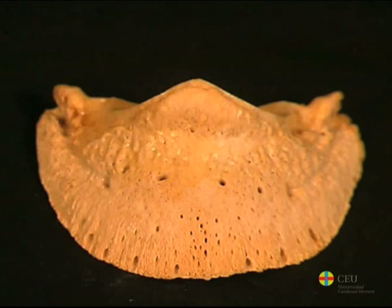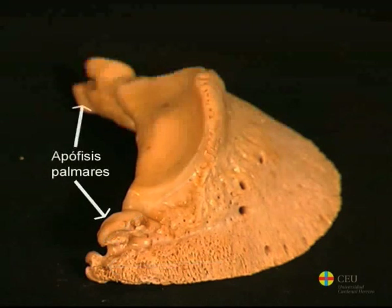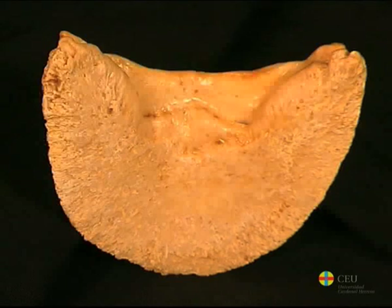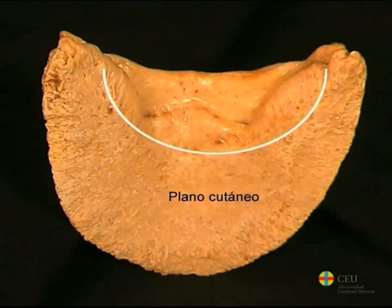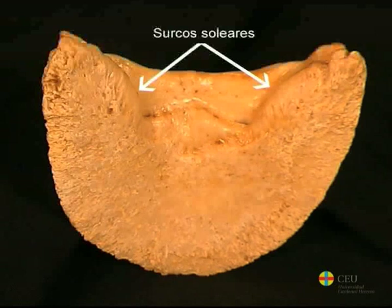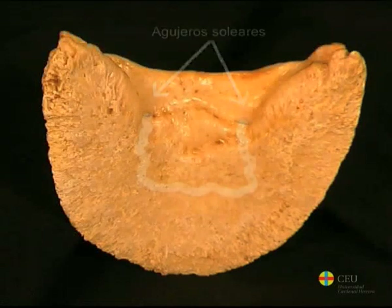It thins caudally to form the palmar, medial, and lateral processes, each of which divide into two by the presence of grooves or recesses. The surface of the sole is the palmar surface. It has a slightly concave shape and shows a semi-lunar line for the insertion of the deep digital flexor muscle, which separates the cutaneous plane from the flexor surface.